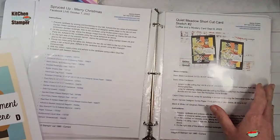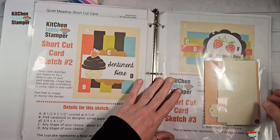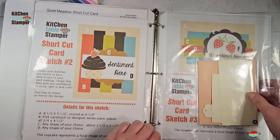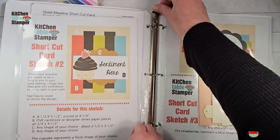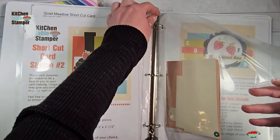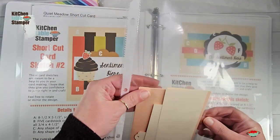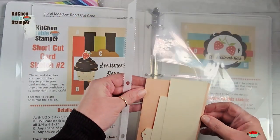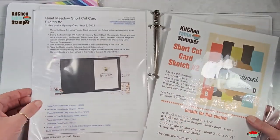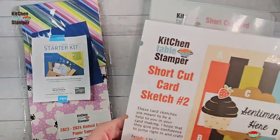I also use this binder as a way to organize what I'm working on. I've got some in-progress projects - I'll just use these slim little thin page protectors and keep the pieces for my in-process projects right in with the card sketch that I plan to use. So let's go ahead and take shortcut card sketch number two.